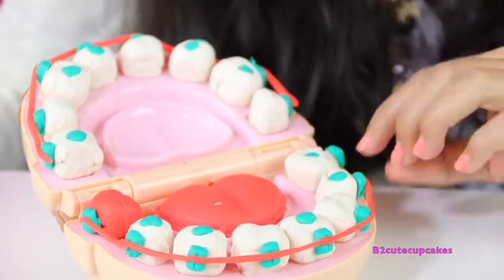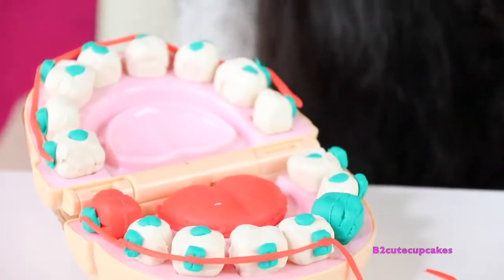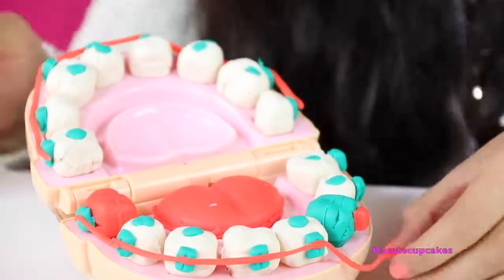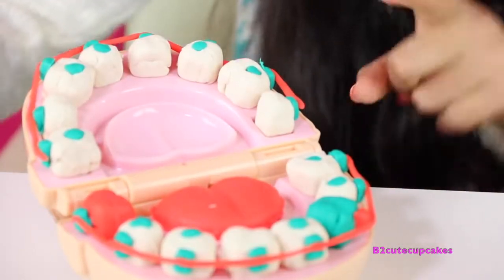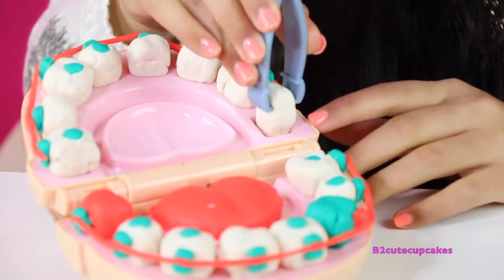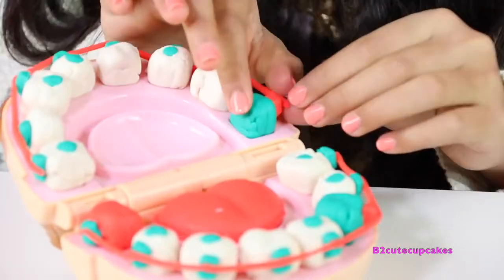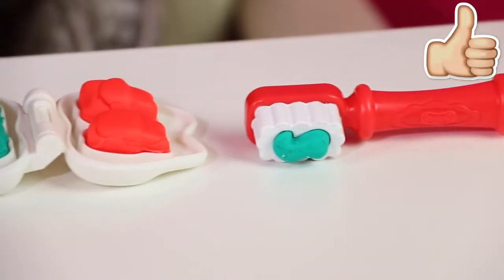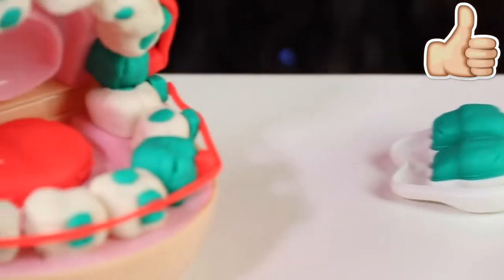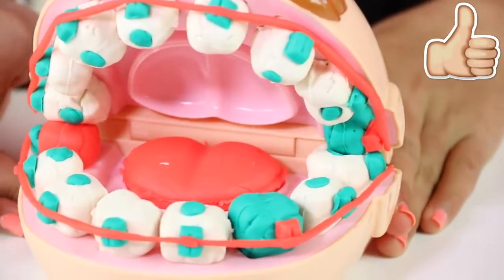Now let's remove this tooth and replace it with a blue tooth. We're going to use a different color bracket — I made a red one — and put the wire back on. Now let's change one from the top, take off the wire and bracket, remove the tooth, replace it with a blue tooth, put the bracket on — this one's red. All of his teeth are fixed! Here's all the creations I made.